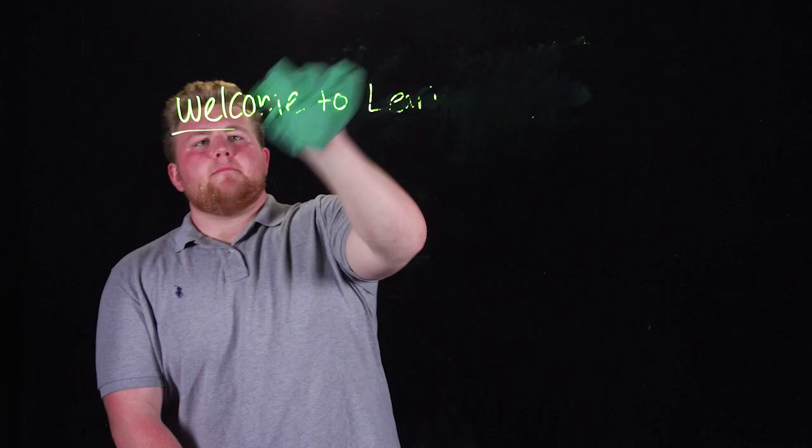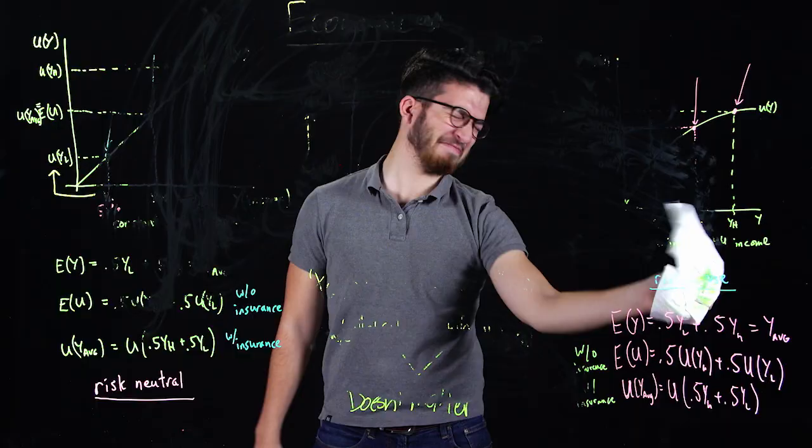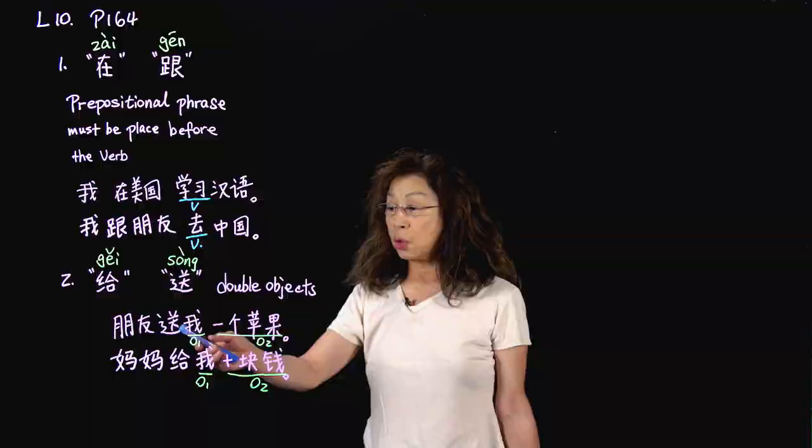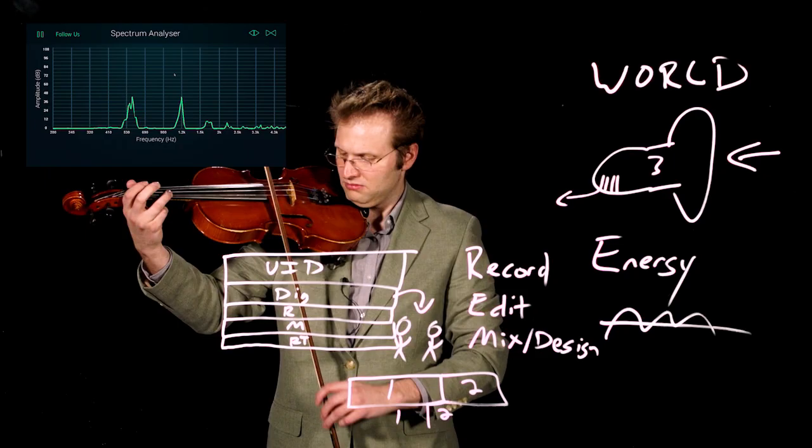Most importantly, spend time preparing and even practicing your Learning Glass lectures. Marks on the Learning Glass are not easily erased, but can be done during recording if necessary. Ideally, each video is done in a single take. Our studio is equipped with a teleprompter should you need to use it, and we are able to integrate live graphics into your lesson plan.